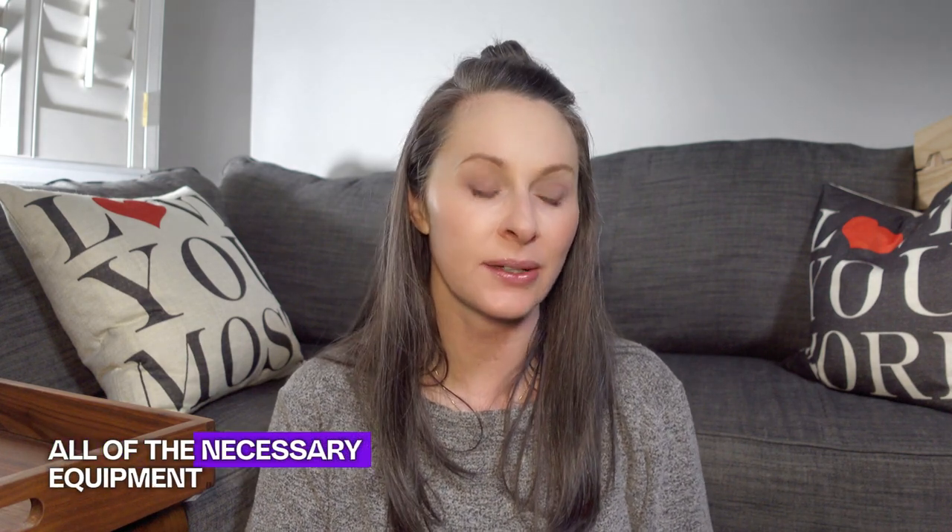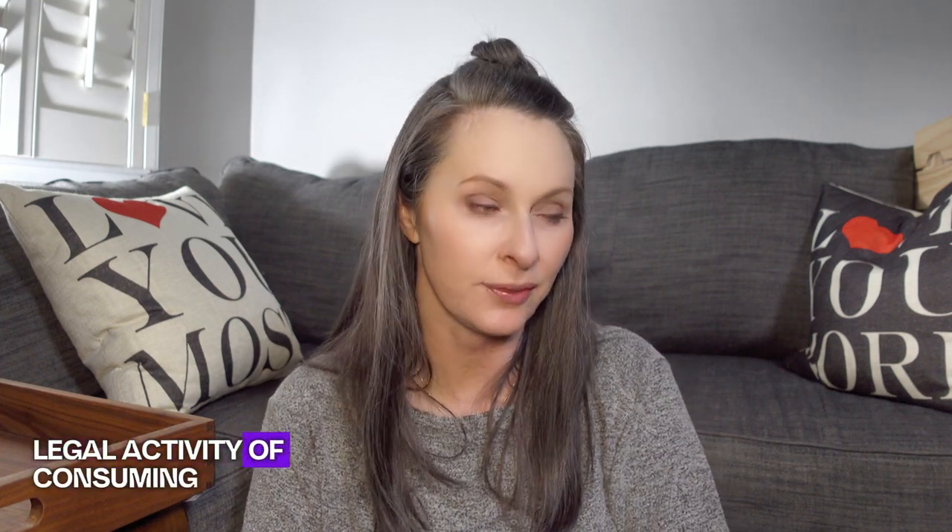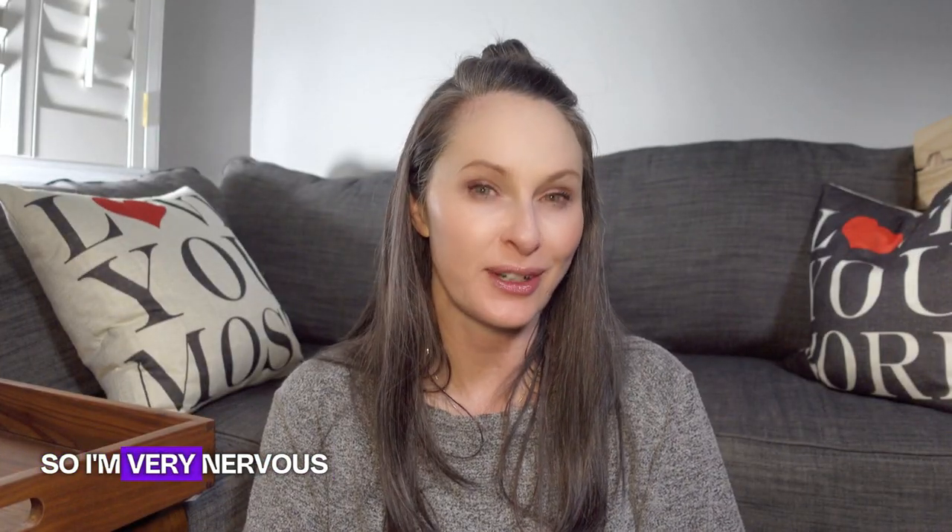Hey everybody, I'm Allie and welcome to Strategically Helpful. In today's video I am sharing how I organize all of the necessary equipment, supplies, and everything I use when I choose to participate in the legal activity of consuming marijuana in Las Vegas by means of a dry herb vaporizer system.